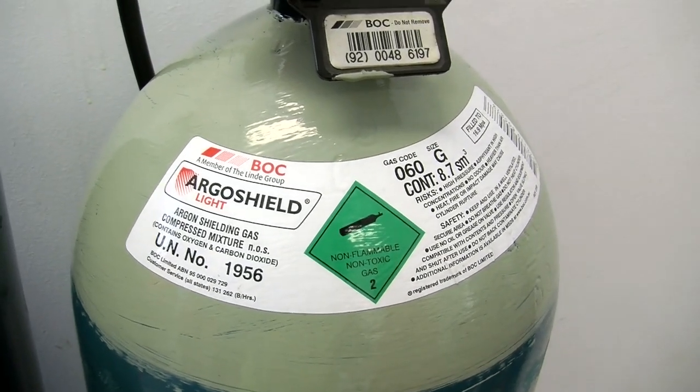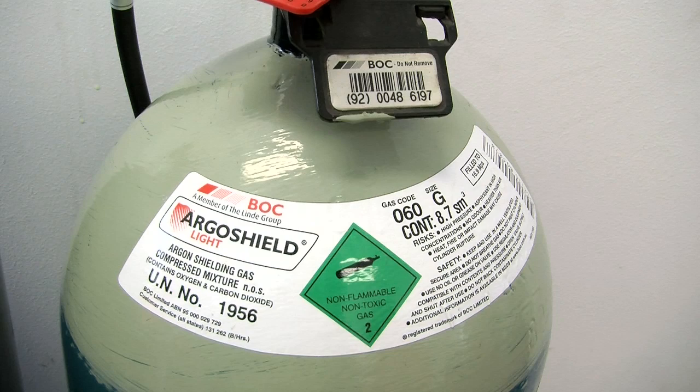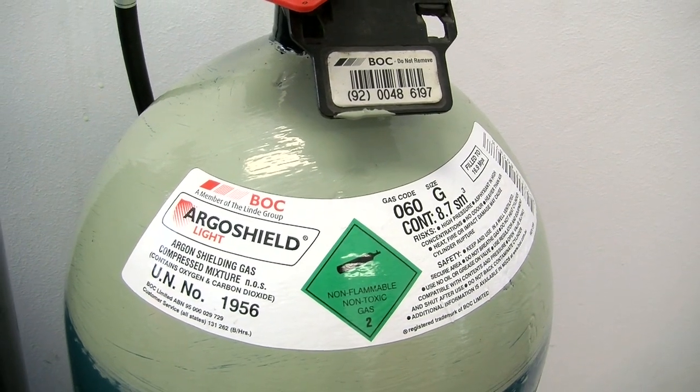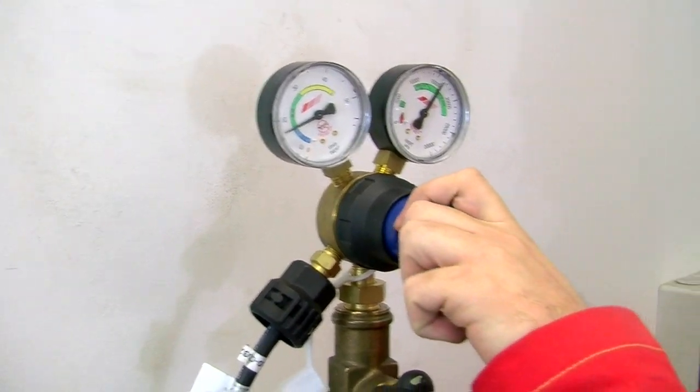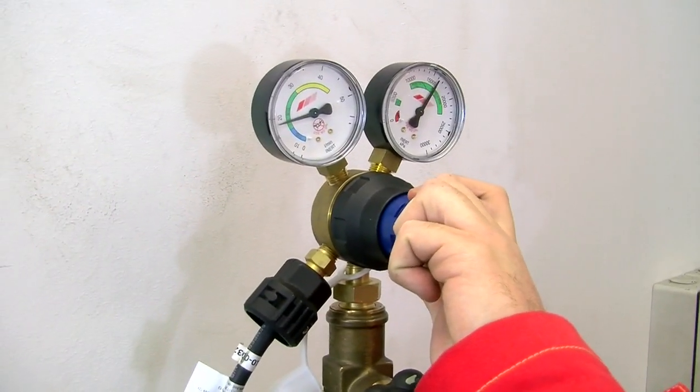For 5mm mild steel, we are using ArgoShield Lite. This gas is an argon, carbon dioxide, and oxygen mix that offers excellent arc stability and can be used in dip, pulsed, and spray metal transfer modes.